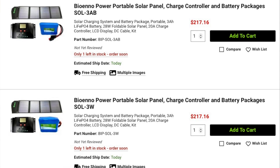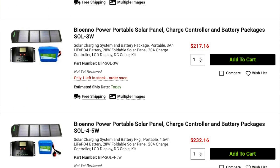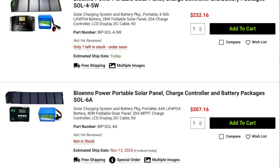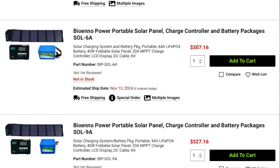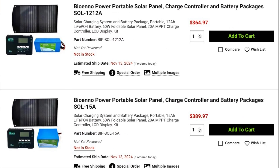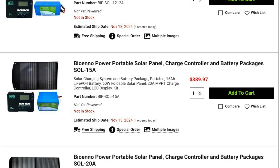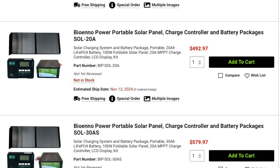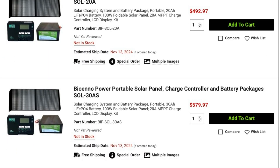DX Engineering is now offering several Bio 1.0 power packages. Each of these includes a battery, charge controller, and a solar panel. These kits have batteries ranging in capacity from 3 to 30 amp hours and solar panels ranging in size from 28 to 100 watts, and also offer a 20-amp charge controller. Each kit includes hand-picked components designed to seamlessly work together. They work great for POTA, SOTA, field day, or operating from your campsite or backyard, and will provide reliable power for your portable setup.